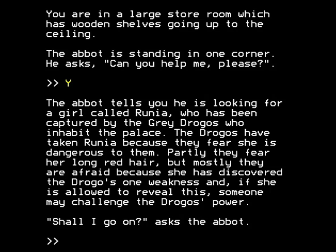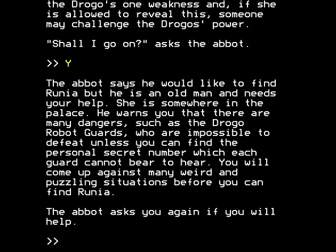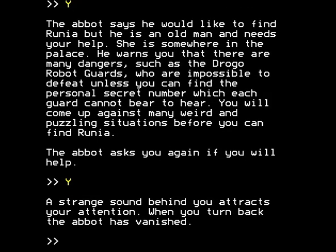The drogos have taken Runia because they fear she is dangerous to them — partly they fear her long red hair, but mostly they're afraid because she has discovered the drogos' one weakness, and if she's allowed to reveal this, someone may challenge the drogos' power. The abbot says he would like to find Runia but he is an old man and needs your help. Not sure I entirely approve of this abbot chasing after young girls — something that passed us by at the time. The abbot asks you again if you will help. I think he's a very insecure abbot, quite possibly having a crisis of faith. Yes — a strange sound behind you attracts your attention, and when you turn back, the abbot has vanished. Was he real? Was it all a dream? No, of course not — we shall persevere.